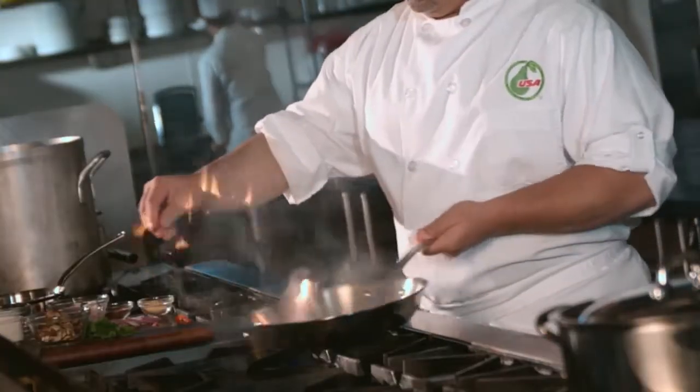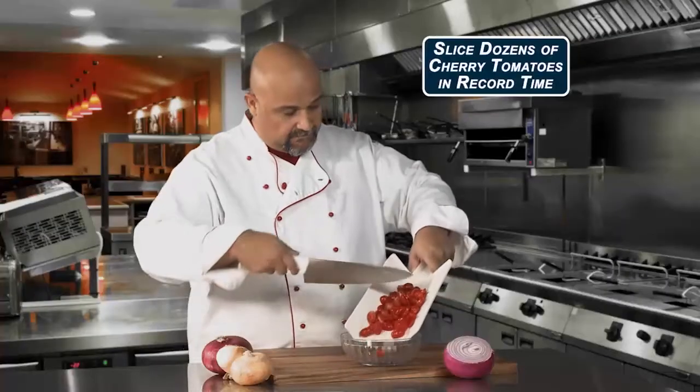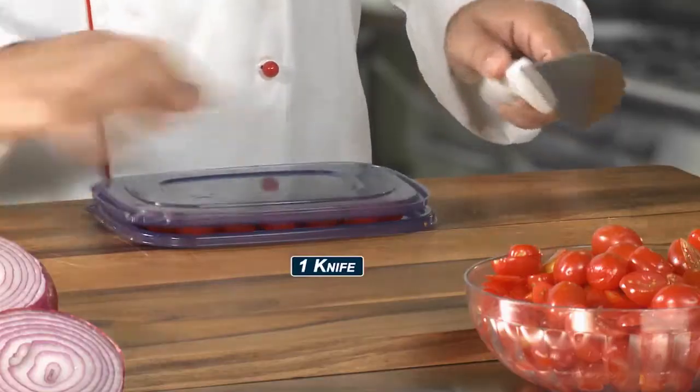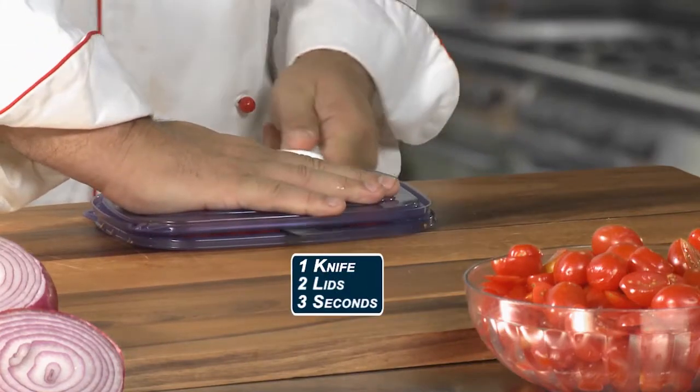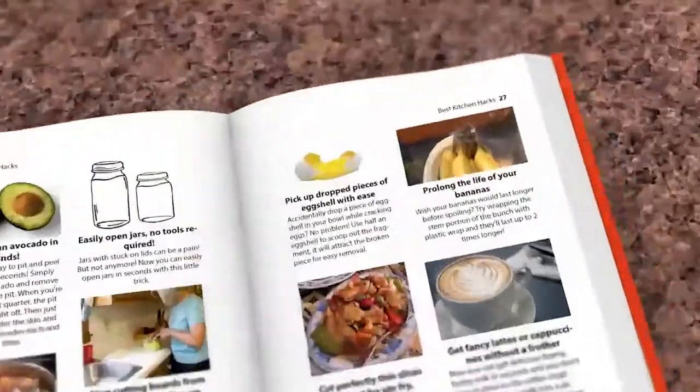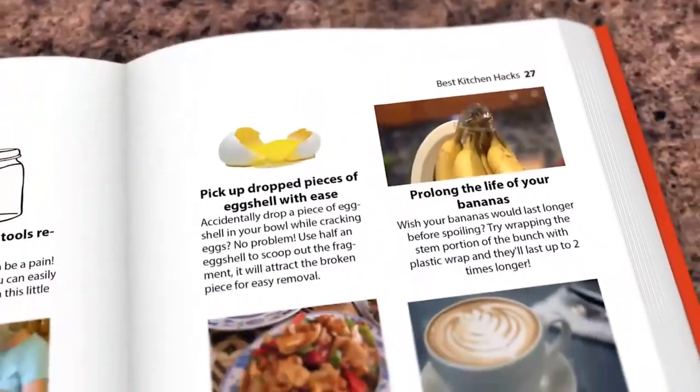These are the secrets the professional chefs use. You ever wonder how chefs slice dozens of cherry tomatoes in record time? One knife, two lids, three seconds — hundreds of perfect cuts. Best Kitchen Hacks is filled with secrets that save you time and money. Anyone can do it, even me.